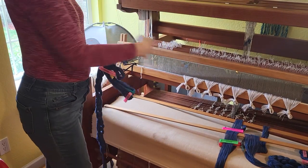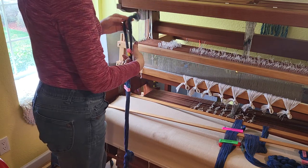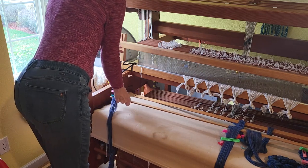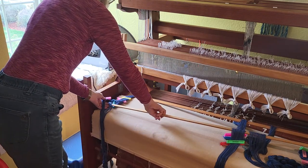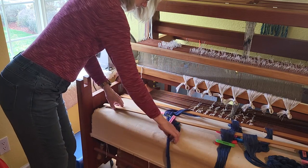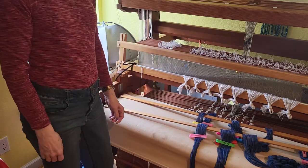As you can see, I've got a couple of bouts already on. This is number three of four. Since I'm tying on to an existing warp, I already have my lease stick set up and positioned to be able to tie on here. Here's the third one, and we'll go ahead and do the last one. So now we've got the loom set up with the new warp on it, and I need to tie the new warp onto the old warp.